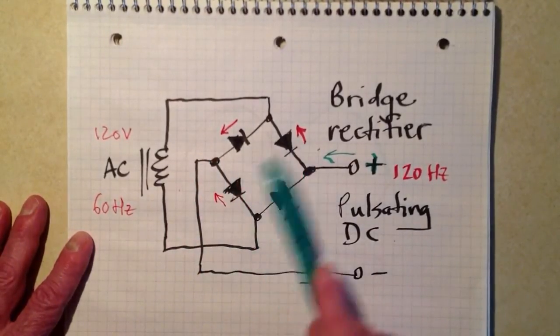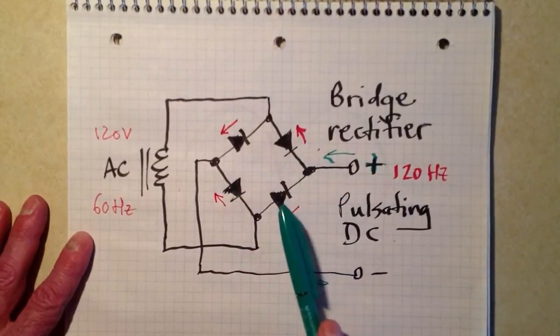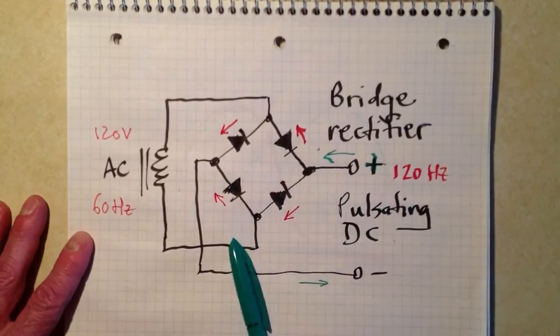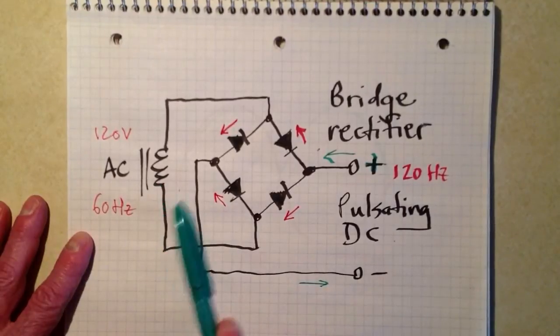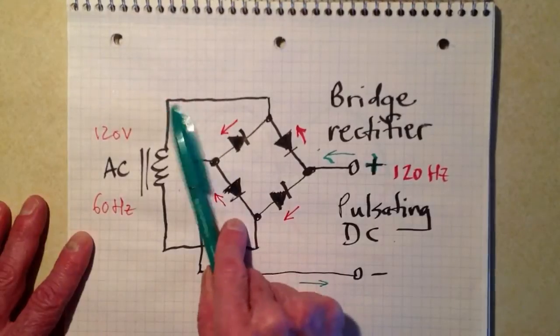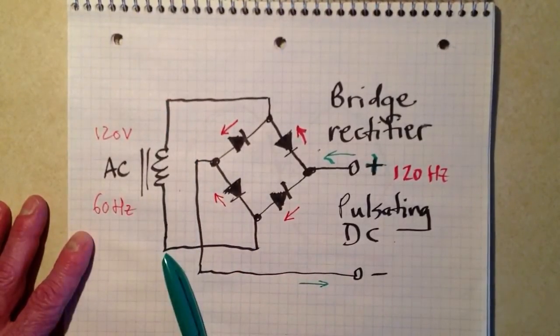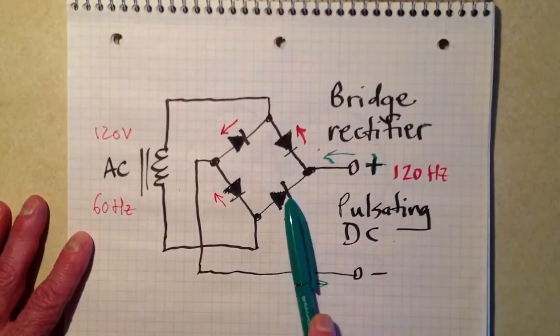So during half of the cycle, these two diodes are going to be doing work. This one won't be — electrons will not be flowing this way through this diode during that part of the cycle, because this is already filled up with electrons down here. During the half of the cycle when the electron current is flowing down, we're going to get these two diodes doing work, and these two diodes getting a rest.